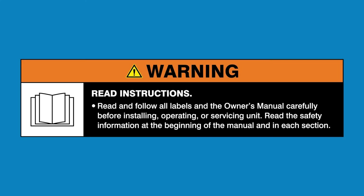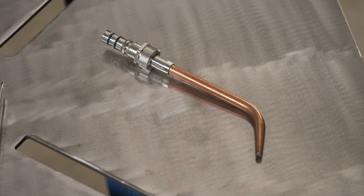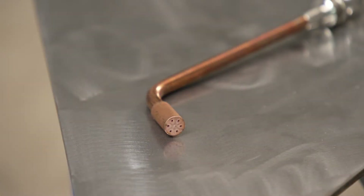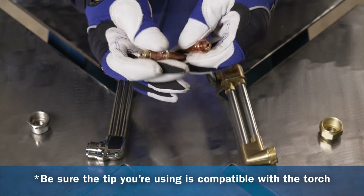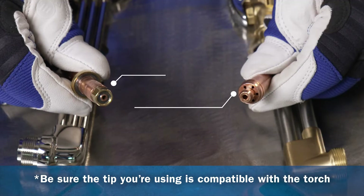Read and follow all labels and the owner's manual. Let's walk you through how to choose the right tip for your application. This is important when using oxyfuel torches. Note that gas equipment manufacturers design tip seats uniquely for the torch and they are not interchangeable, so always make sure to match the brand of tip with the brand of torch.